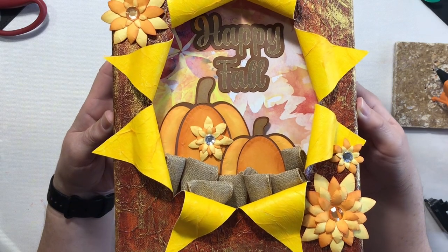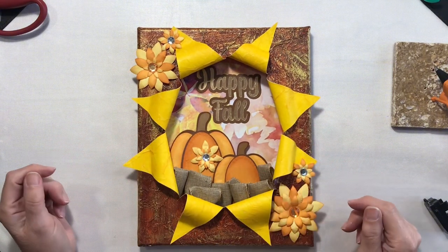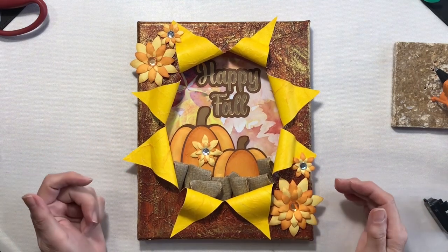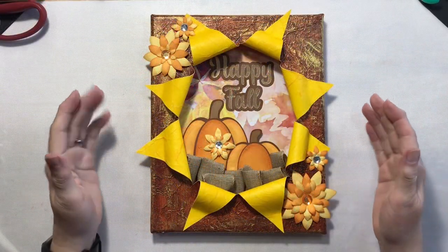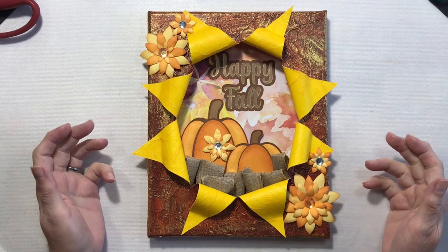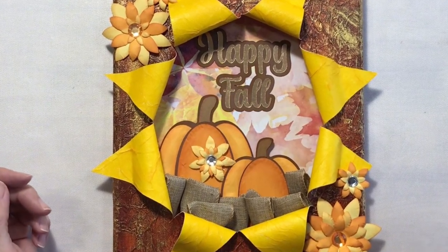Our busted canvas is finally finished. Happy fall, everyone. Even with the little incidents I had and not really understanding the ribbon because I don't use it very often, I think this turned out absolutely beautifully. Thank you so much for joining me for my fall-inspired busted canvas. If you liked the video, give it a thumbs up, subscribe to the channel, and don't forget to hit that notification bell so you know when I put up the next video. Until then, have a great day, you guys. Bye.